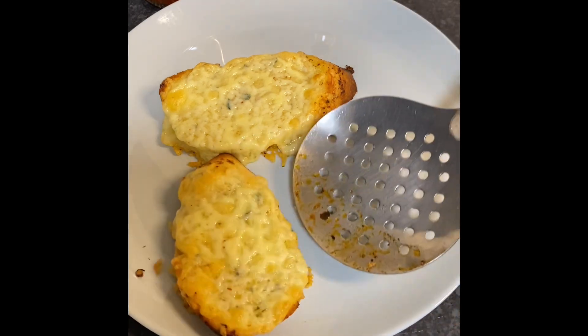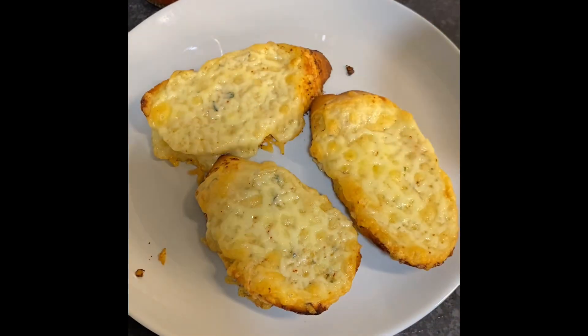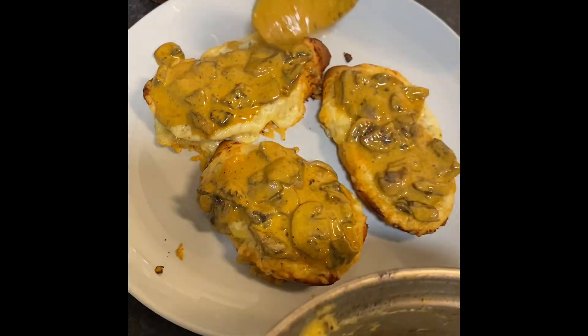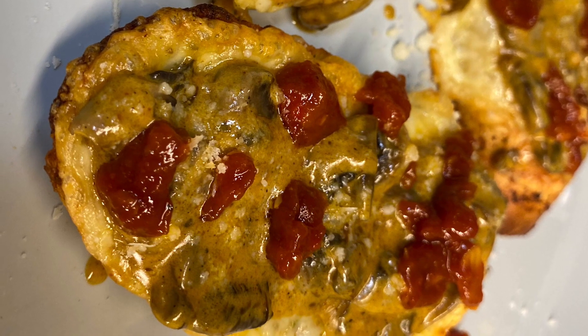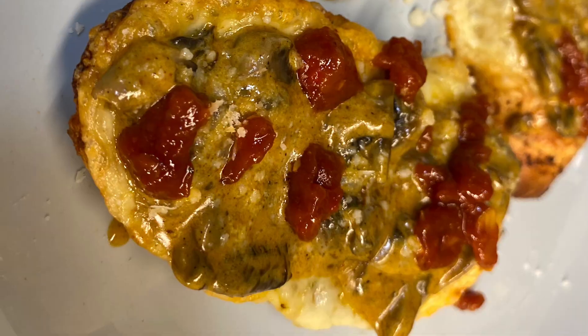Take out your cheesy garlic bread, then take your creamy garlic mushrooms and load them up on your cheesy garlic bread. To that I added some parmesan cheese which I had in the fridge, and I also added some of my homemade chili jam, which I will be showing you how to make in another video — so keep your eyes peeled. Bon appétit!